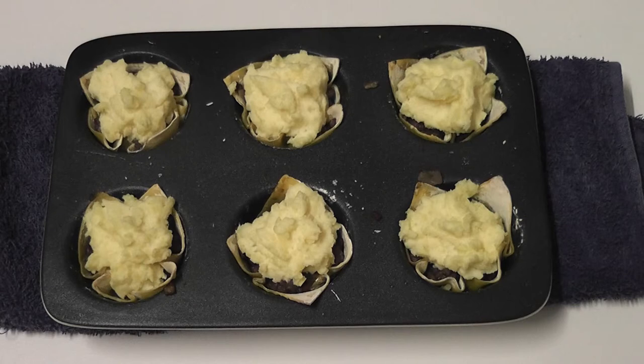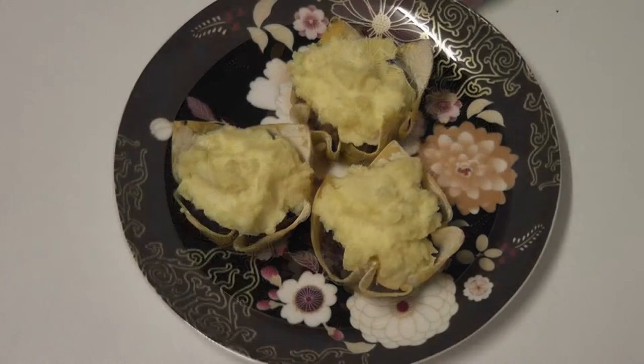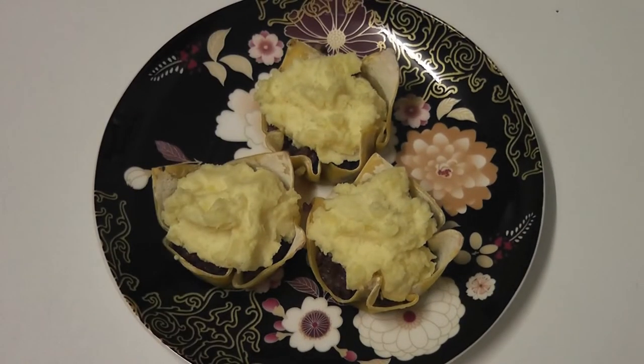Once out of the oven, pop them onto a plate and enjoy. Thanks for watching What's Bell Cooking — I'm Bell. Don't forget to like, subscribe, and share with your friends. Thanks again and have a great day, bye!